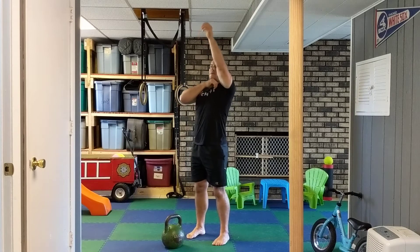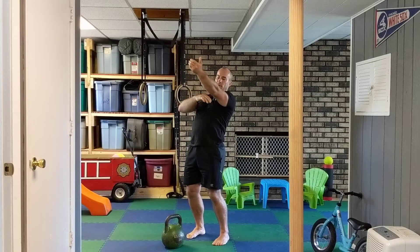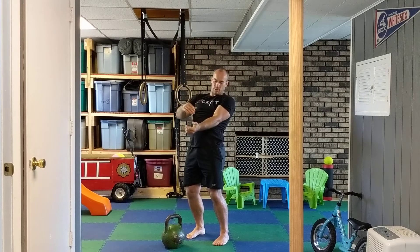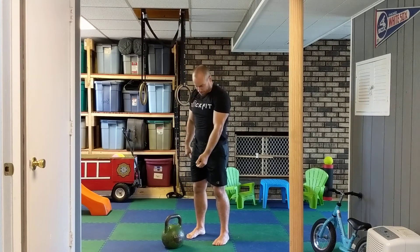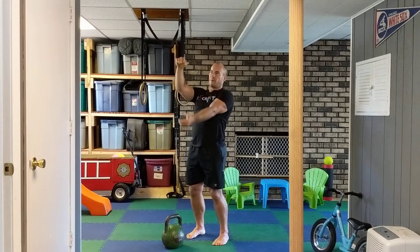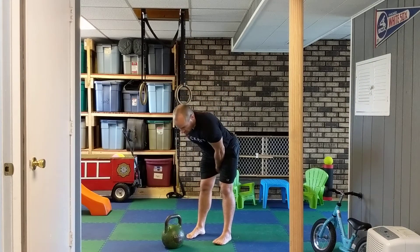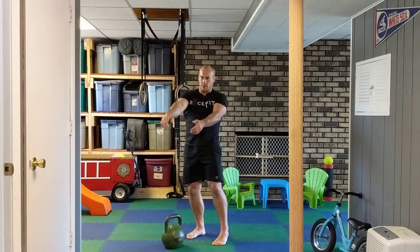We're at that deflection again where I want to lean back, creating space between myself and the bell. The reason is I can shorten that distance from when that arm makes connection with the body. Instead of it just falling, I'm shortening that distance — push it, it falls into me, I get a nice connection here, and then I come back. There's that acceleration pull.